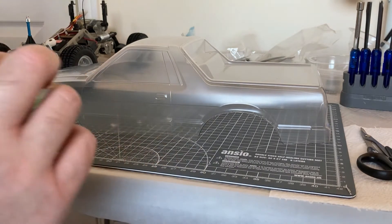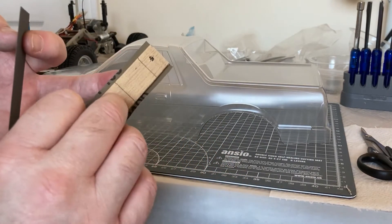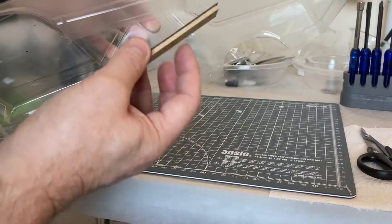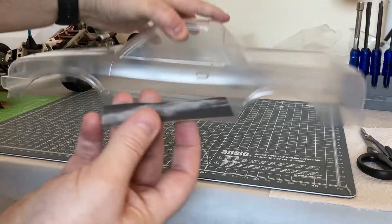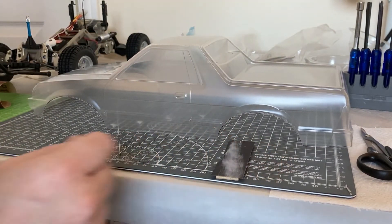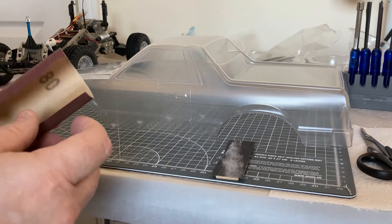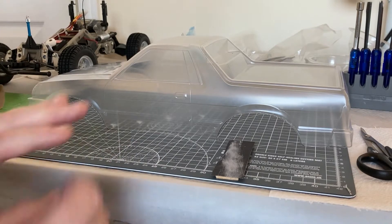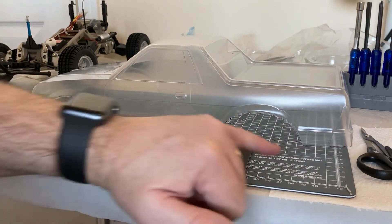Next we have some sanding to do. I've got a selection of sandpapers here, stuck on a piece of timber for a bit of support. This will be used for the straight edges so we can get those nice and straight. This is 400 wet and dry, I've got a bit of 1500 wet and dry, and a little bit of P180 just to get the initial burrs and things off.